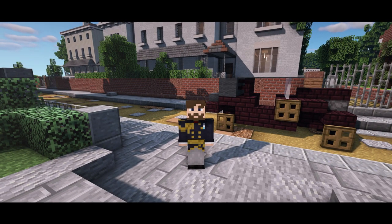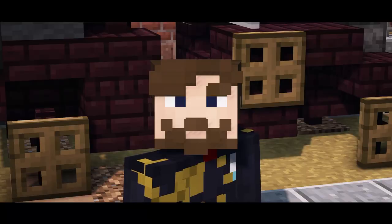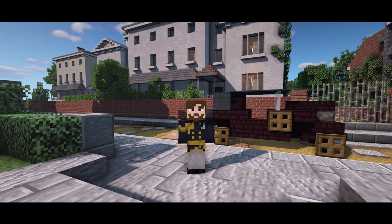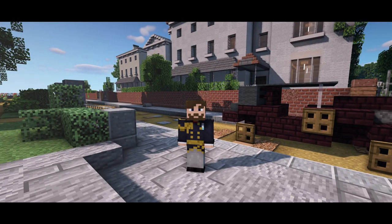The material list is over on part one — I gave the full list for the entire building. If you're building this without watching part one, make sure you've watched that first. Without further ado, let's jump in and start off with the first floor.